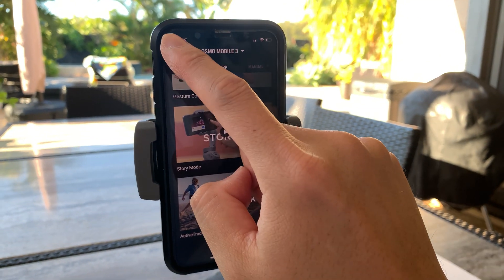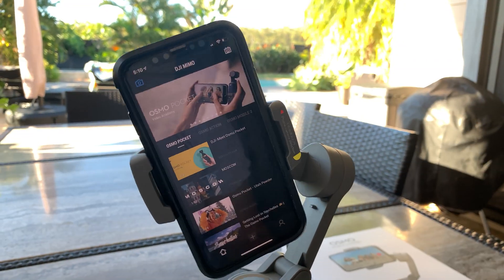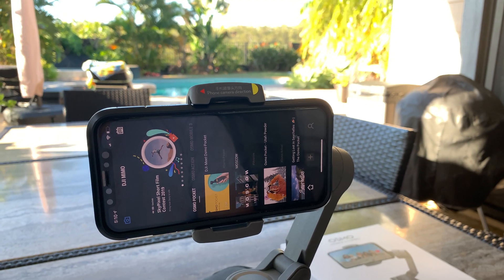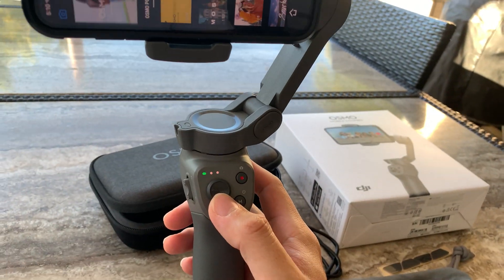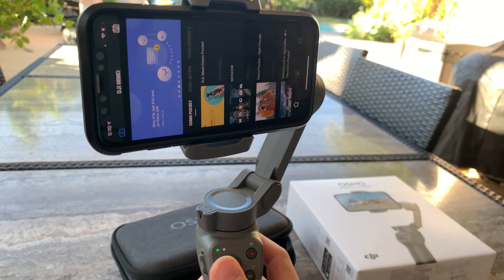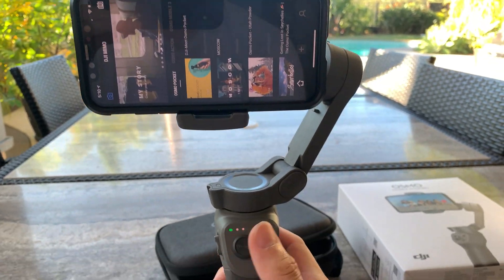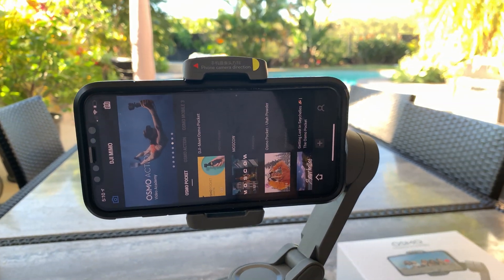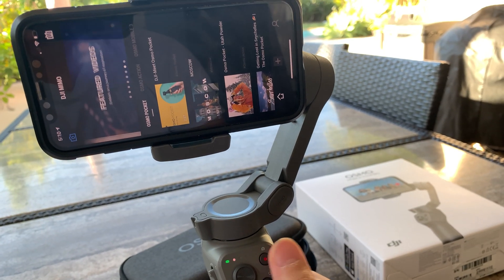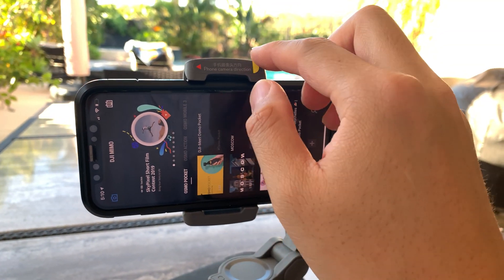We're going to shoot horizontally. The gimbal will recognize the orientation — if you go beyond 45 degrees it will snap to the closest configuration. There are buttons on the gimbal to tilt up, tilt down, and go side to side. If you double-click the trigger in the front, that will center you back to your neutral position. The record button starts recording, and the M button powers on and off.